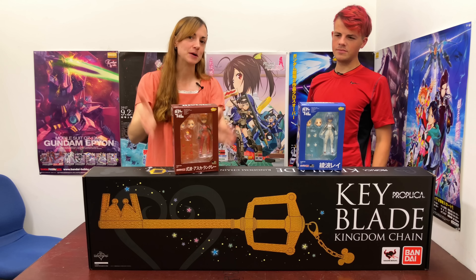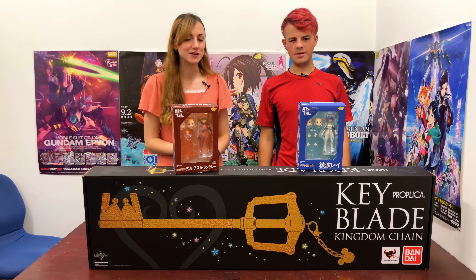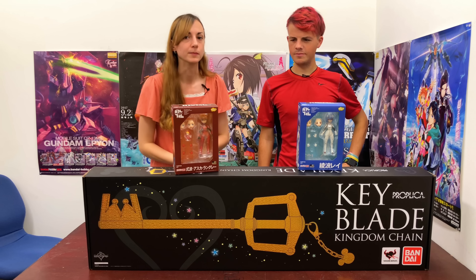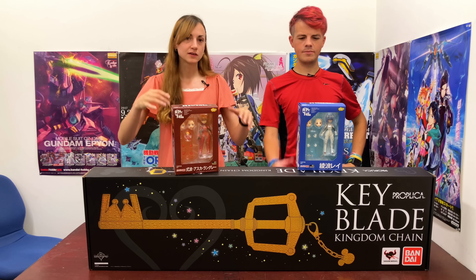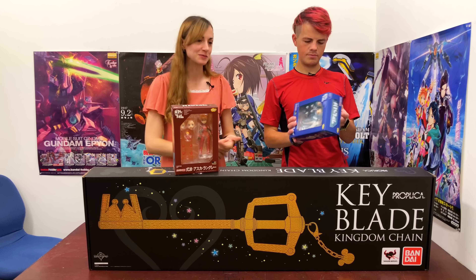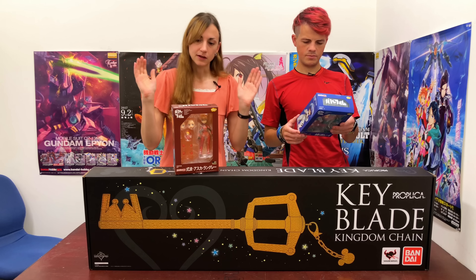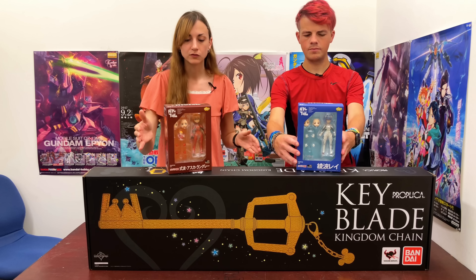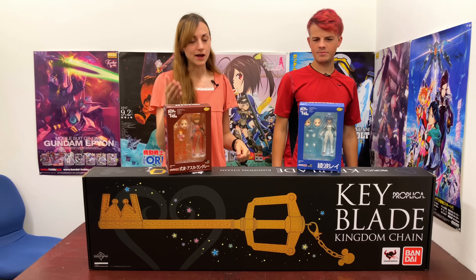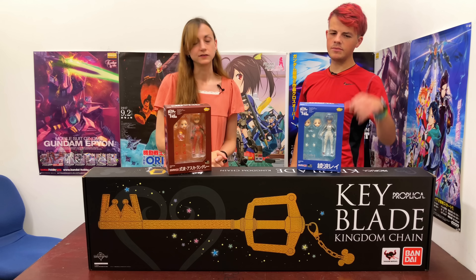Today's star of the show is Parfom Asuka Shikinami Langley, and she's here with Ayanami Rei as well. We've done Nendoroids on the show, we've done Figma, but we've never done a Parfom. These are by Phat Company, and Good Smile also distributes them. Good Smile and Max Factory and Phat and a few others like Aquamarine as well. I really wanted to look at this because not only have we never done one before, but I also just think they're really cute designs. Rei and Asuka's in particular look great together.